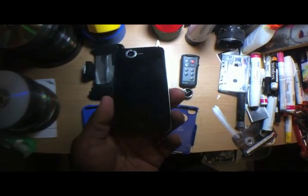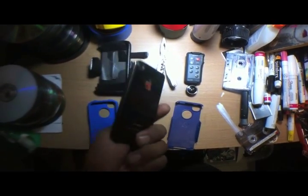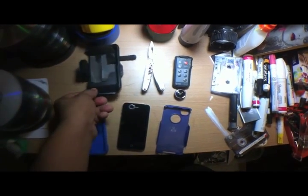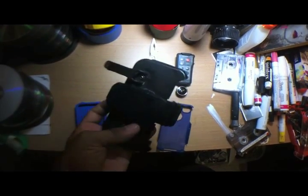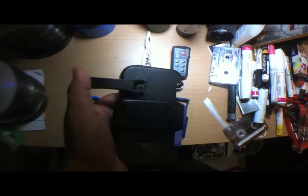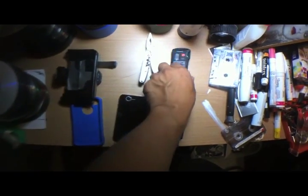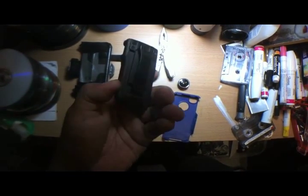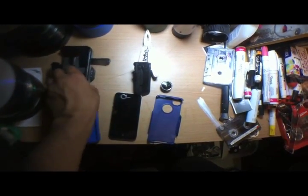I'm also going to put a wide-angle lens on this so we can get a larger amount of coverage when we shoot. We also have the belt clip holder for the OtterBox, and I'm customizing it by putting these little clips in here. I got these clips from a video remote control for a camcorder — you can get those at a flea market really cheaply. They work really well, giving a little more leverage and anchorage to whatever you're wearing.